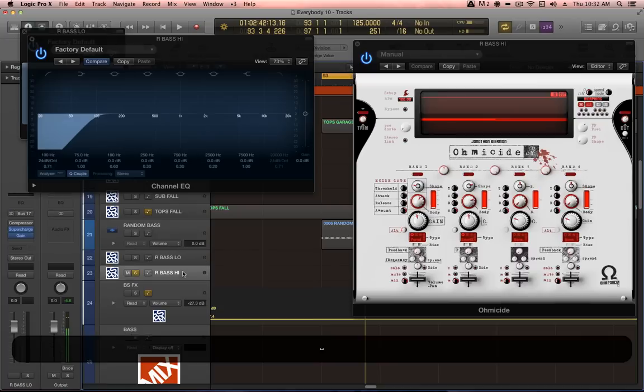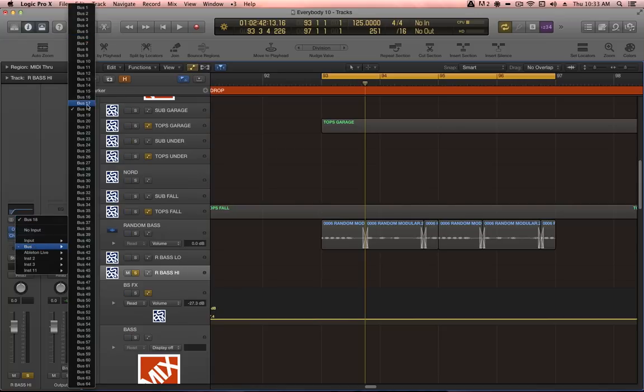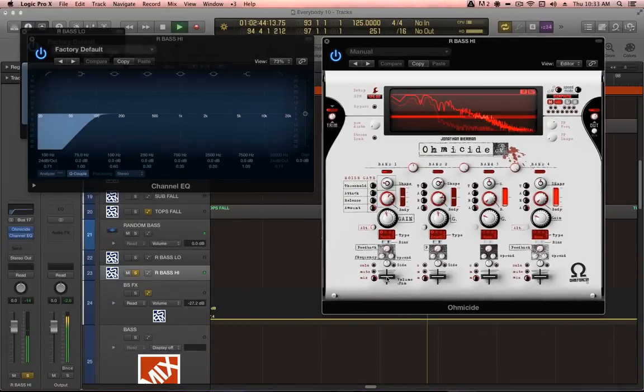One other thing I forgot to do is select the appropriate input for the rBaseHigh channel — changing it from bus 18 to bus 17. So both rBaseLow and rBaseHigh channels are sharing the same input. Now we get to play around with Ohmicide, which is a really wonderful plug-in. It's a four-channel multiband compressor slash distortion — really more of a distortion than a compressor, but with very aggressive dynamics processing.